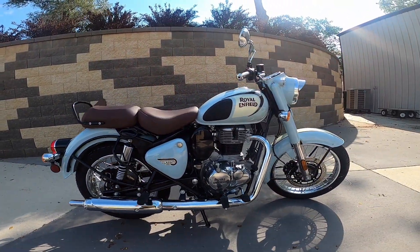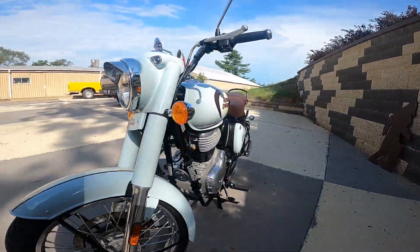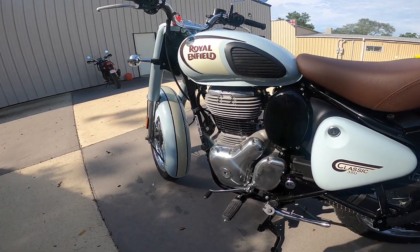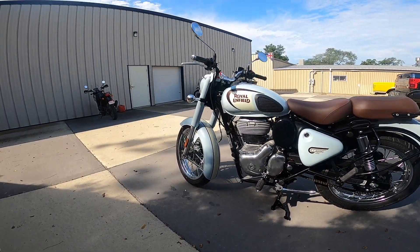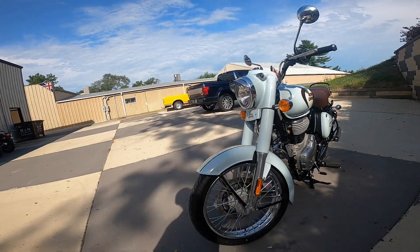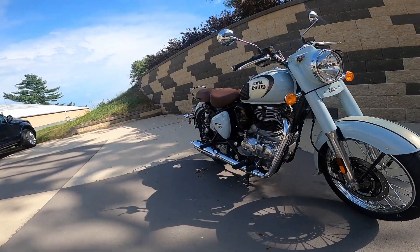I think they're rated at about 19 or 20 horsepower and just about the same amount of torque. Coming over to this side, it's got the five-speed transmission — it's all you really need. And look at that shift lever; I always point these out because they're cast, not stamped. Just an absolutely gorgeous, very classic looking engine. If you're familiar with the old Royal Enfield Classic 500, this has a lot of the look of that. They really did a good job. It's air cooled, by the way.